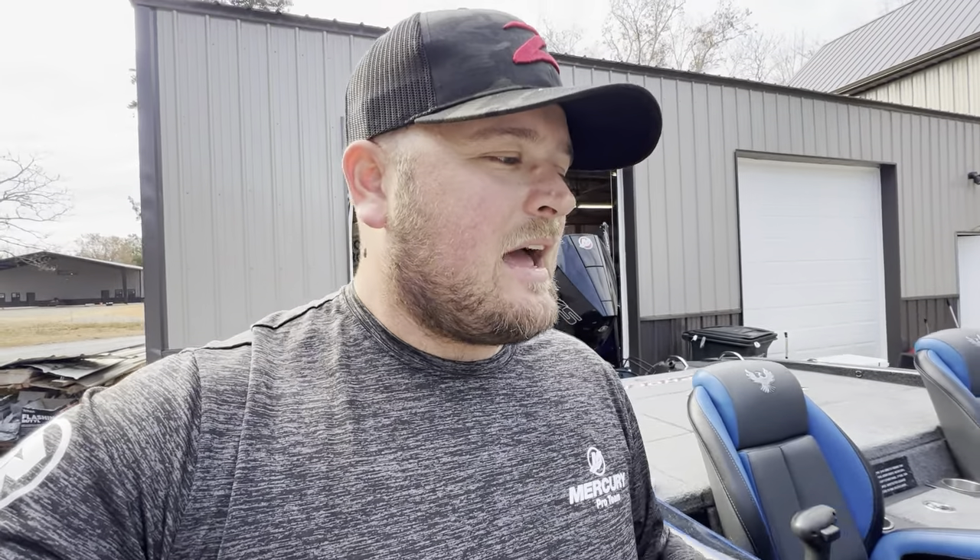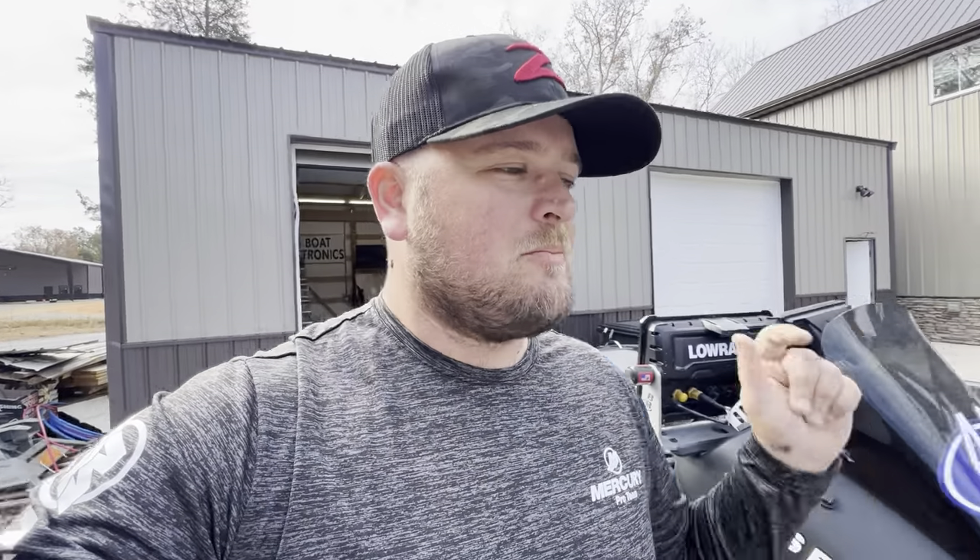Anyways, I've got to take care of my little girl so we're going to end this video. If you're interested in buying my 2023 Phoenix 921 Elite with the Mercury on the back, please send me an email at sonar@sonarfishing.com. If you have any questions or want to send an offer, send me an email. Thank you guys for watching — make sure you like, share, and subscribe. Even if you don't buy my boat, I hope you end up buying the boat of your dreams. Thanks for watching, I'll see you guys out on the water.